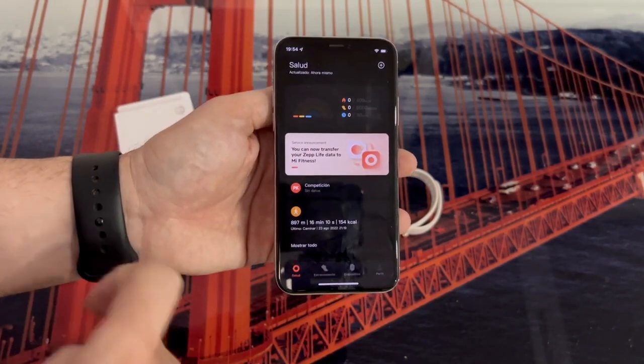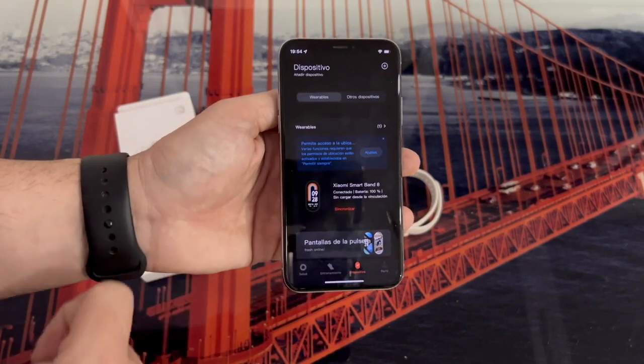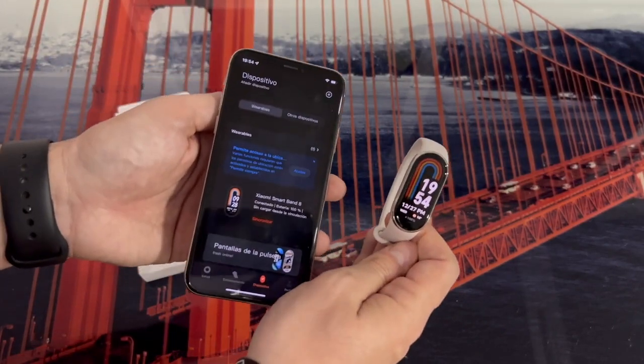After this, as you can see, we return to the main screen of the application, where if we go to the Devices section, our Xiaomi Mi Band 8 appears perfectly synchronized.